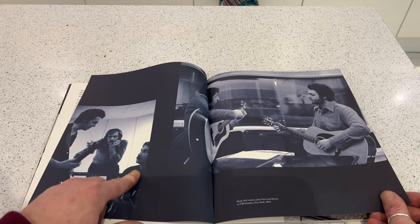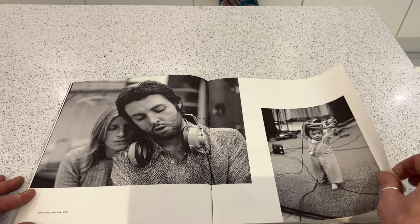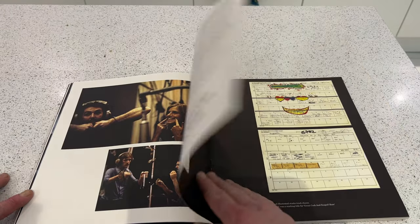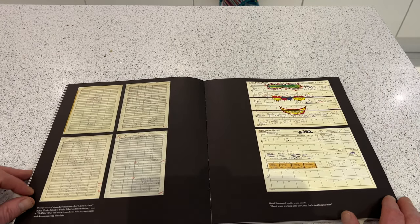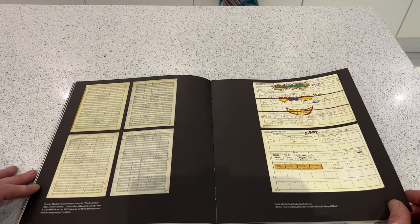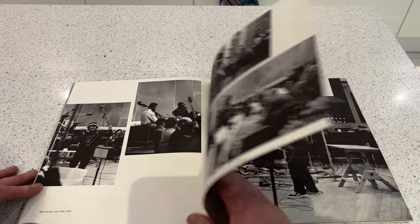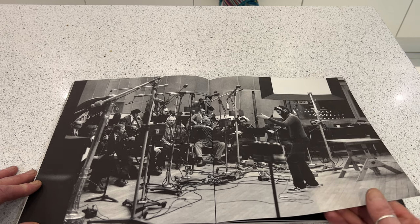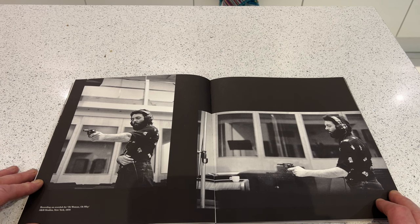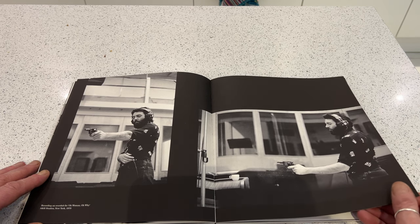Linda recording some vocals — quite a lot of information here about the recording of the album. There's Hugh McCracken. Denny and Paul, Paul and Linda. Here we have George Martin's handwritten score for Uncle Albert, and the studio track sheets. The stuff with the orchestra does seem to actually be for the RAM album rather than Thrillington.